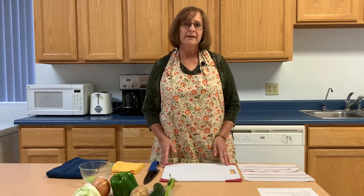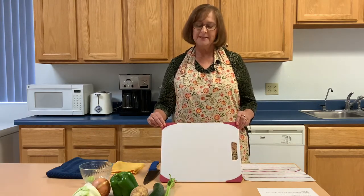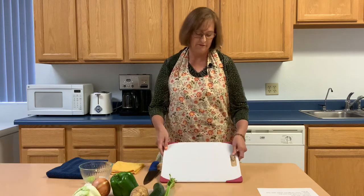The first thing you need to do is wash your hands and wash all of your produce. Once you do that, you need a cutting board. This cutting board has rubber grips, which prevents it from sliding. But if your cutting board does not have grips, get a damp towel and slide it right underneath — that will keep it steady.